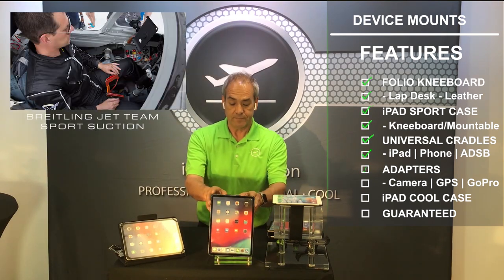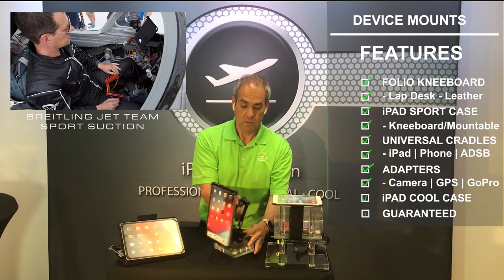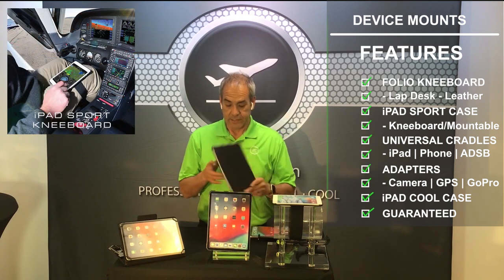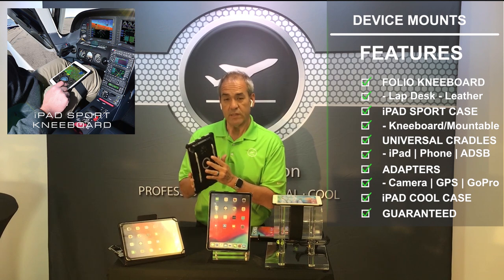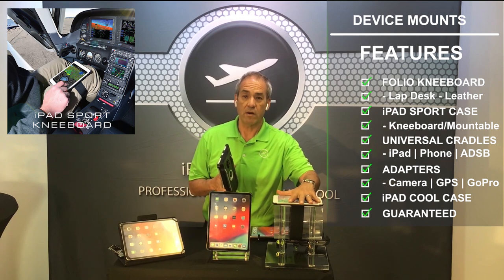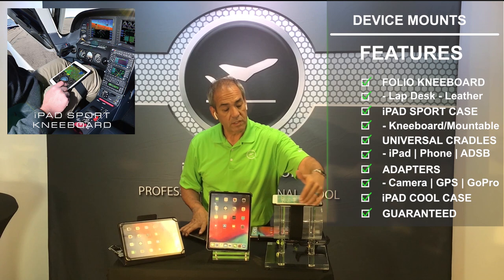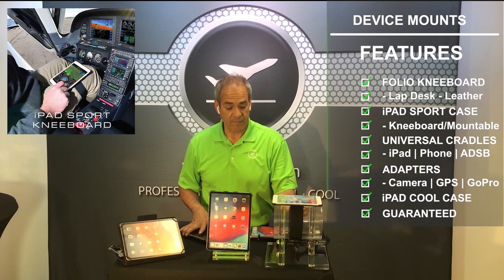The sport case mounts on all of our mounts. The sport case also comes with the rails so that you can put the strap through. In the sport model line, you can go ahead and put a strap through it so you can use it as a kneeboard, like we have here on the iPad Mini. As you can see, it goes through the rails, still has it cut out for the smart cover, and you have a nice wide strap for comfort.